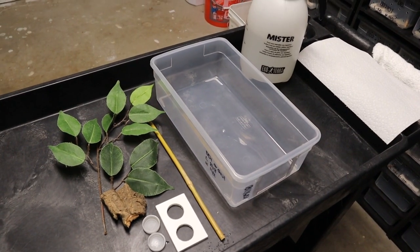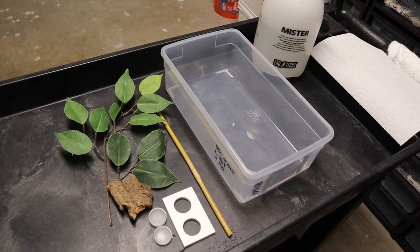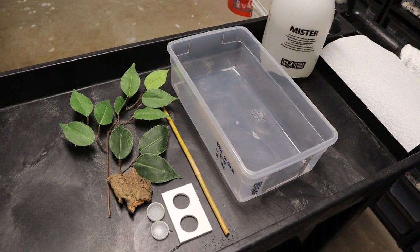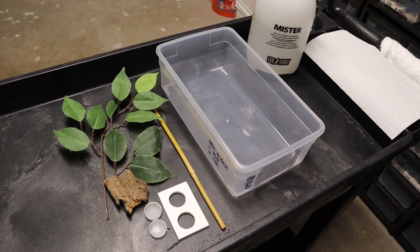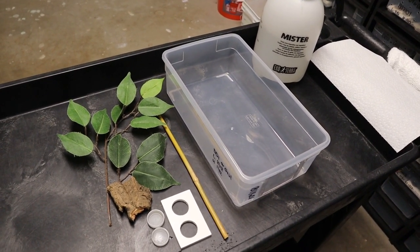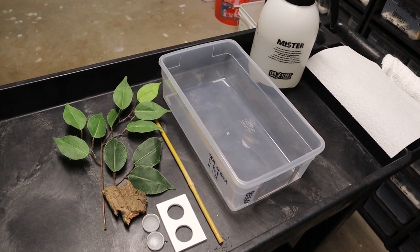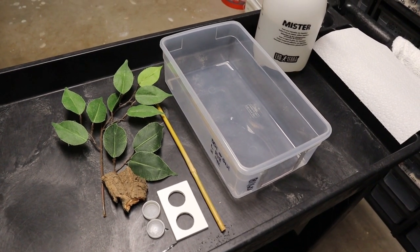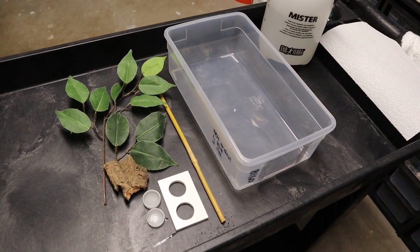Hey everybody, Daryl Holley with Exquisite Exotics here — coming at you with about take 17 of this video, because every time we do it something in this room dings or the cat does something. So this is the final take, I swear. Anyway, we're doing cresty tubs today, and as you can tell by the description, we're going to show you how to do them on the cheap, since price is important to most people.